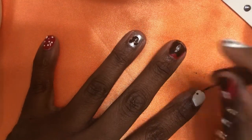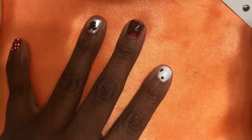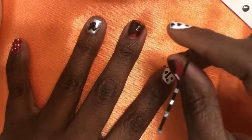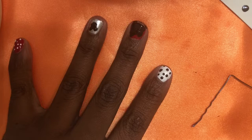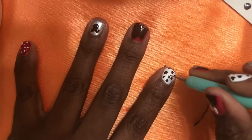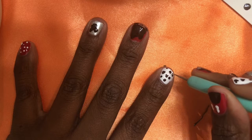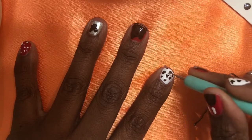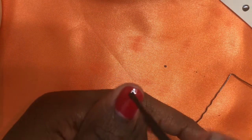I'm taking a bobby pin and on my white index finger I'm just placing random dots — you can always use a bobby pin, you do not have to buy a dotting tool. Now I'm taking a smaller tool and making Mickey Mouse's ears, putting some upside down and sideways just to add a little bit more dimension.